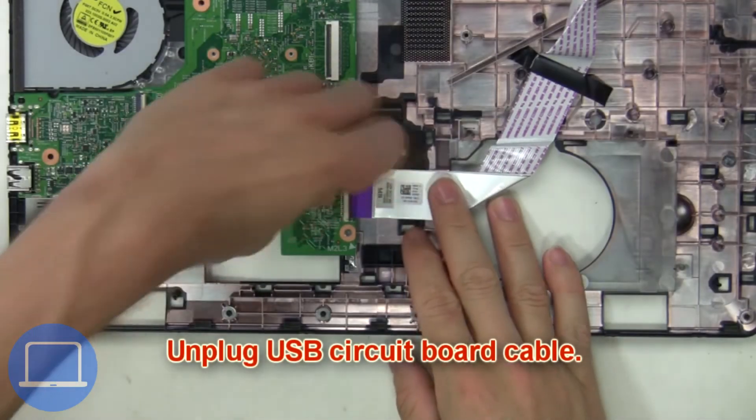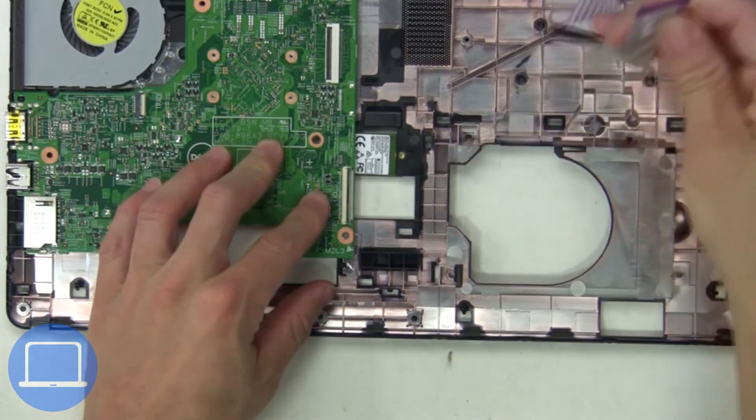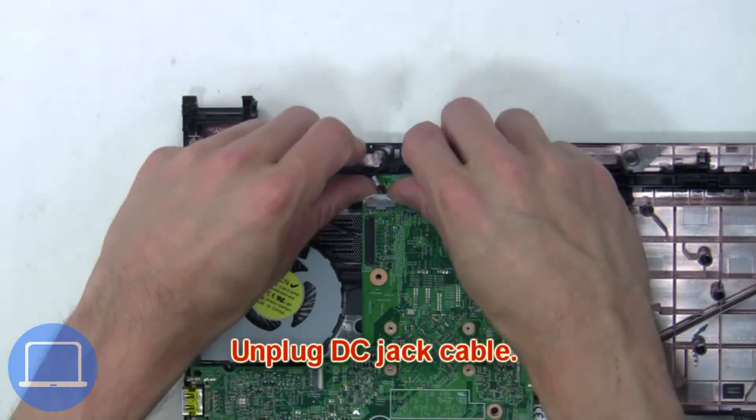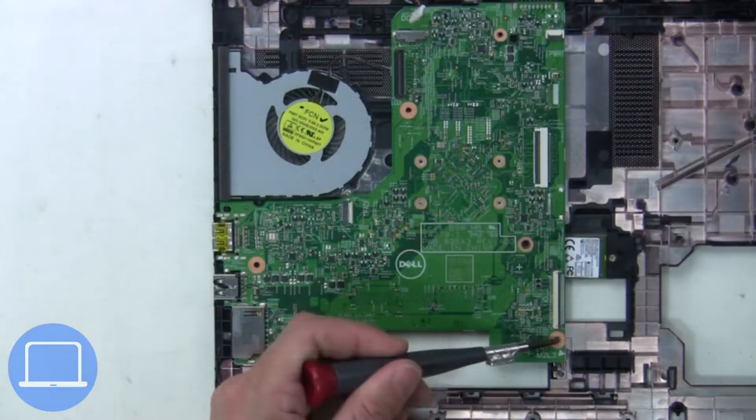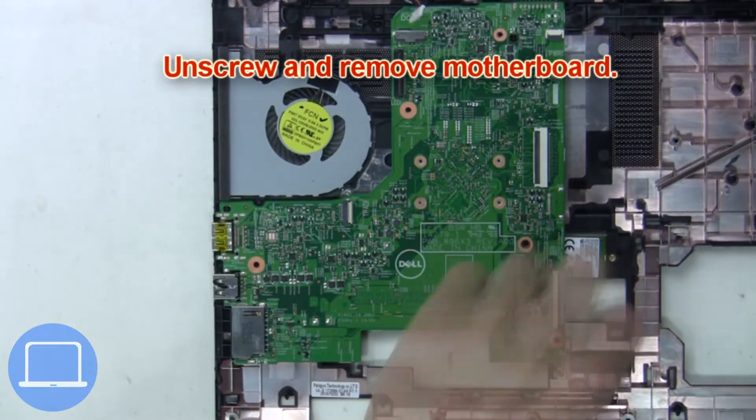Next, unplug the USB circuit board cable, then unplug the DC jack cable. Now unscrew and remove the motherboard.